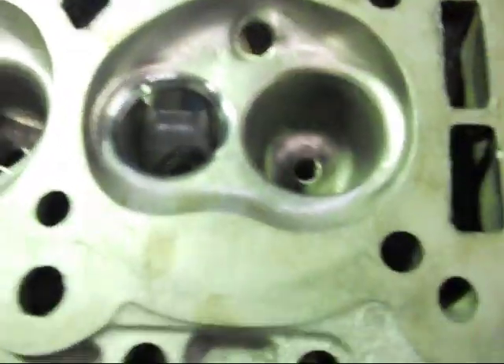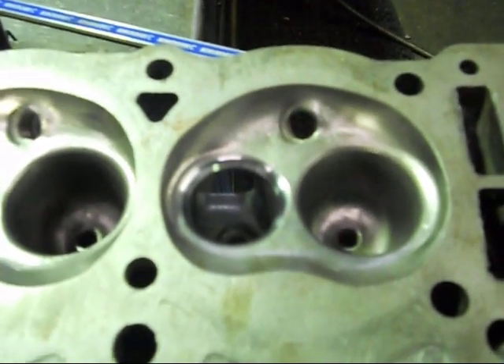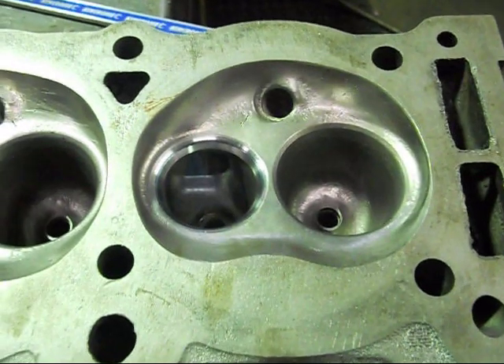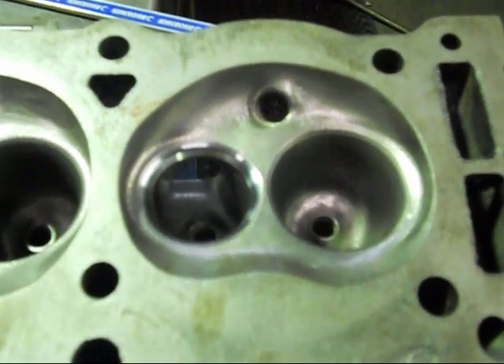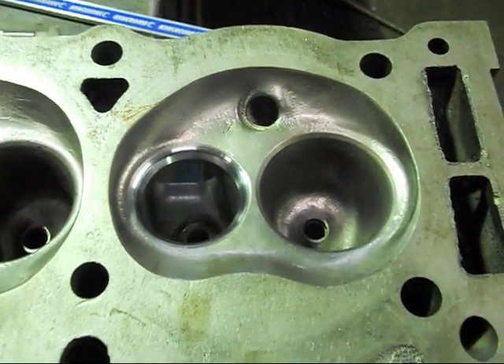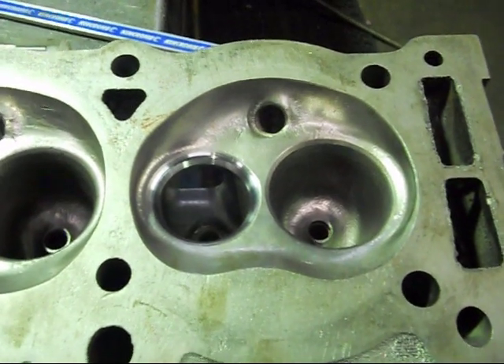So that's our valves. Next we're going to seal up the valves, and I'm going to CC a combustion chamber — find out how big the chambers are — and then we can work our compression ratio back for that for our final blueprinting on our piston heights. We'll catch you later.